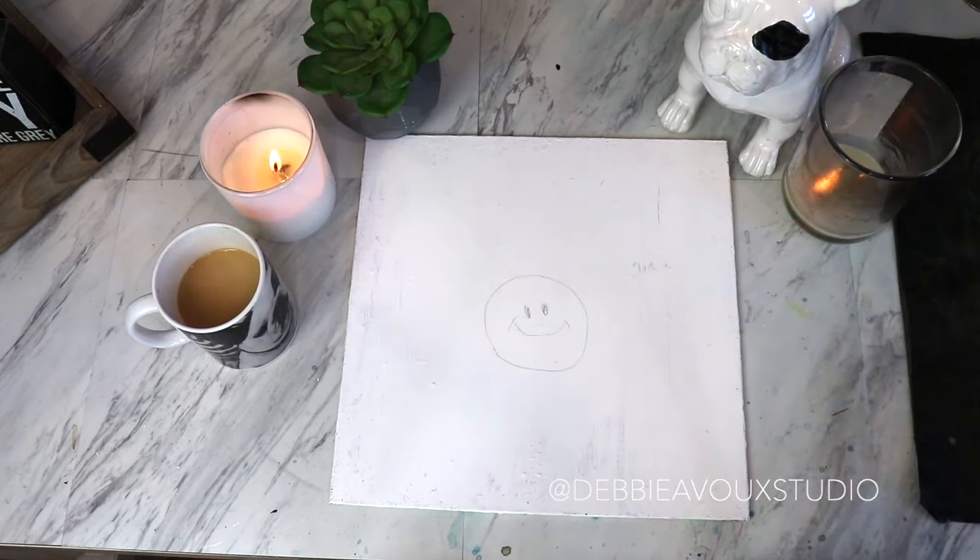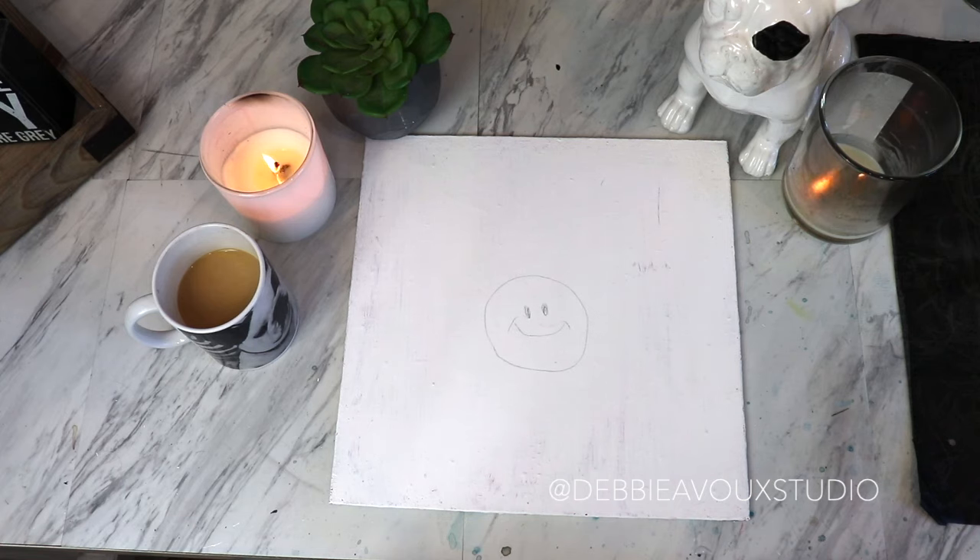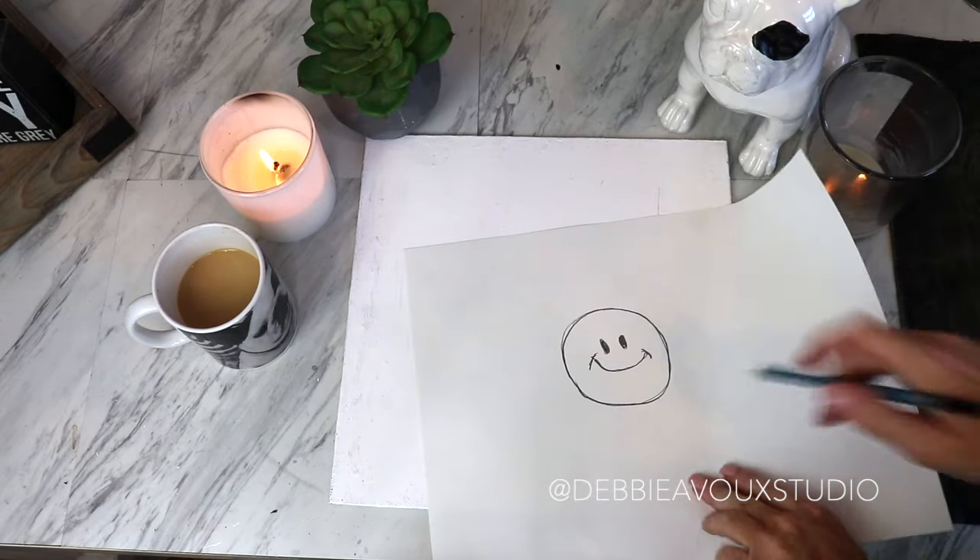Another option if you don't have graphite paper: you can purchase it at your local art store or order it online — I'll put a link in the description box. I get a lot of supplies from jerrysartarama.com or dickblick.com; they have great prices.